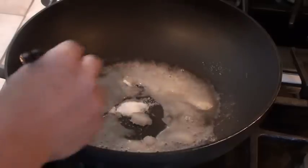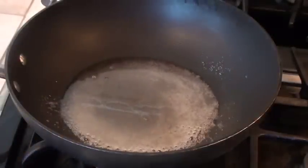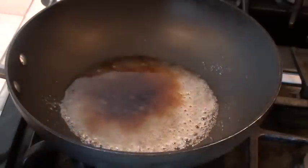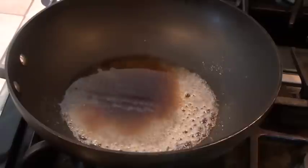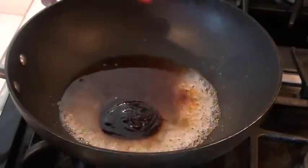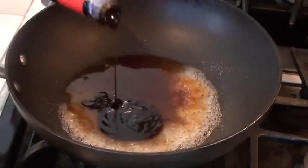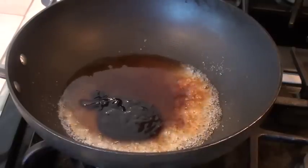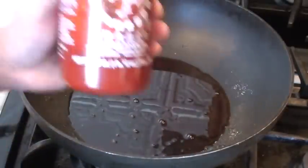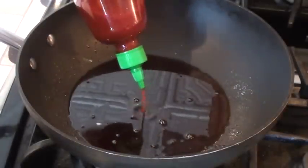Stir and mix them up until the sugar has dissolved. Then I'm going to add in soy. I normally use hoisin for barbecue sometimes — it gives a little sweet barbecue flavor. And a little bit of oyster sauce; don't put too much because it's going to get salty. Stir the sauce up and turn off the heat. After the sauce is done, I'm going to add in a little bit of sriracha. If you add too much it becomes hot wings, so just add a little bit for the kick and color.